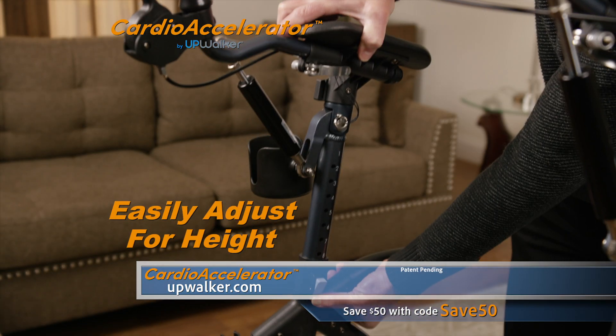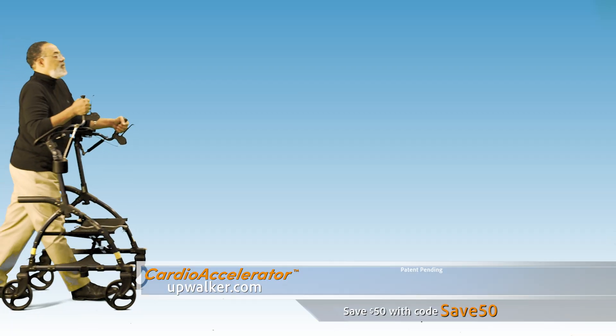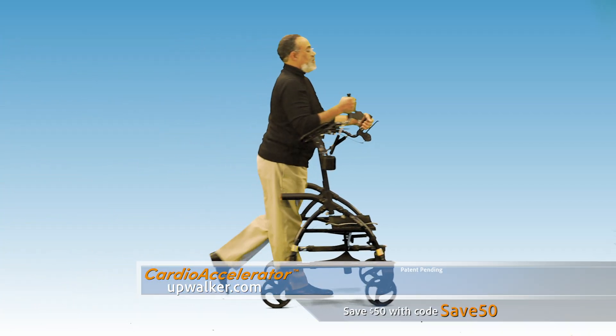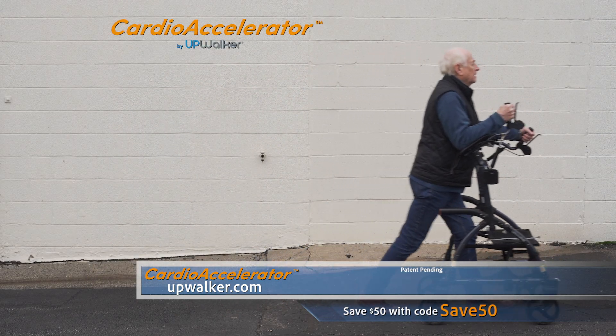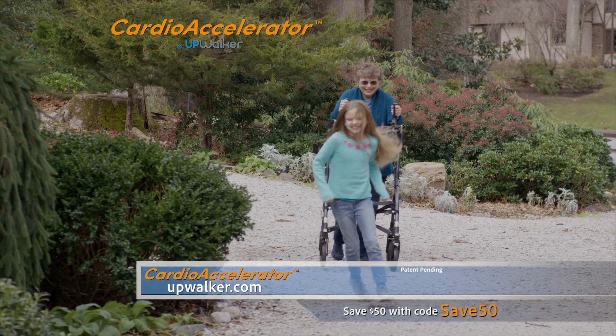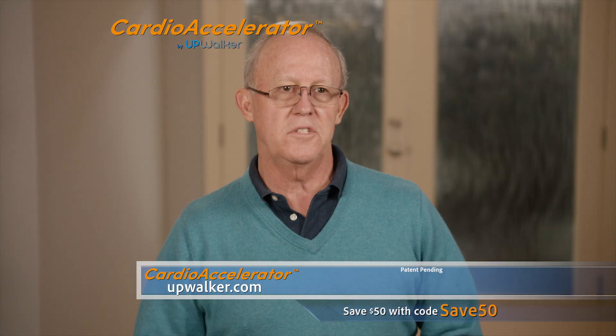The clever design makes it easy to adjust for a user's height. Cardio Accelerator users walk further, pull their head up higher, and get an effective workout while doing so. Just look at the difference it makes in a user's posture and mobility. And exercise is crucial in maintaining healthy muscle function, including the most important muscle, the heart. It's such a great workout.